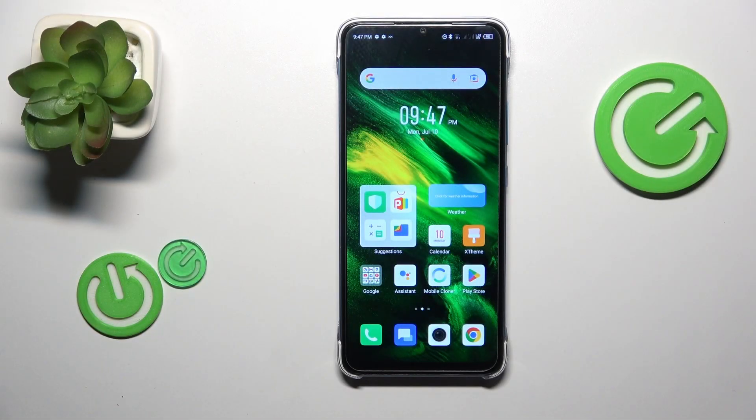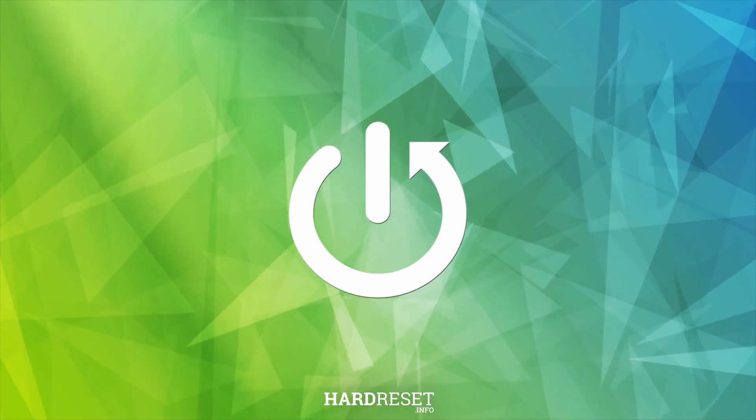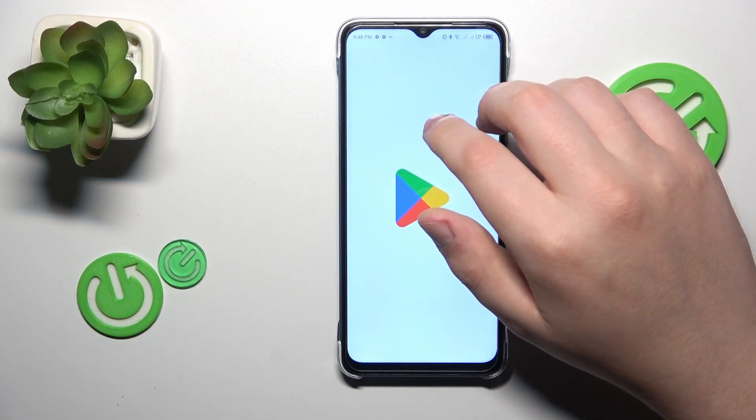This is the Infinix Smart 7 and today I will show how you can set up a VPN connection on this device. The first step is to download the free third-party app called Turbo VPN, so let me quickly do that.